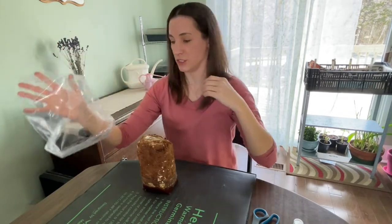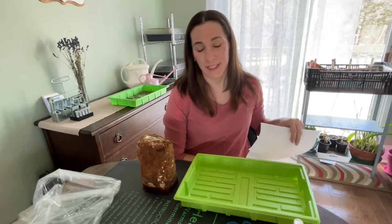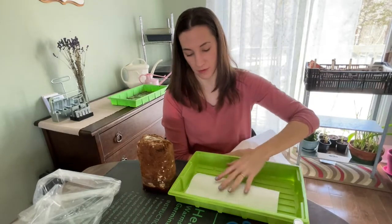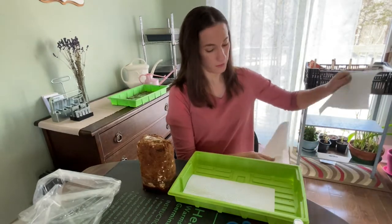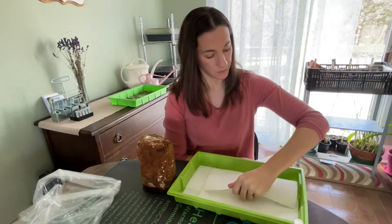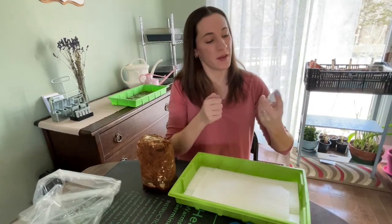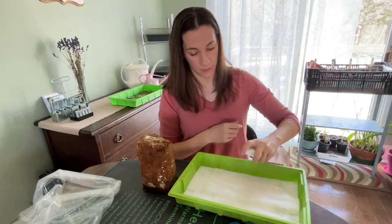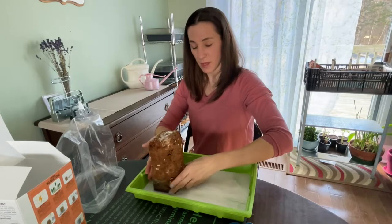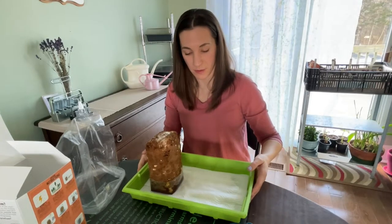I spent a couple of minutes looking through my kitchen cupboards for a dish and then I thought, well, why don't I just use a clean seedling tray? It's not like I don't have about 100. From here on in, the directions for both kits are pretty much the same, so I'm going to put them on the same tray.